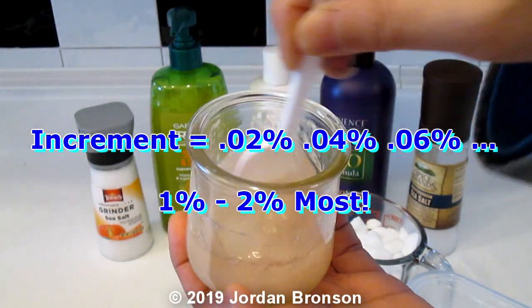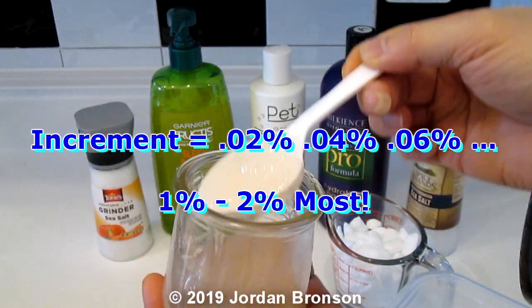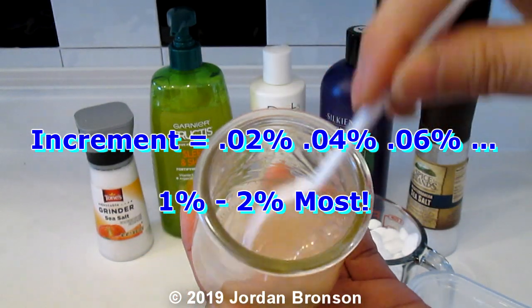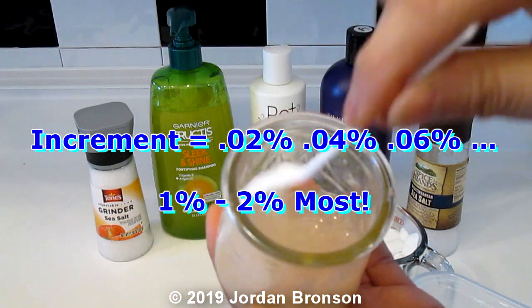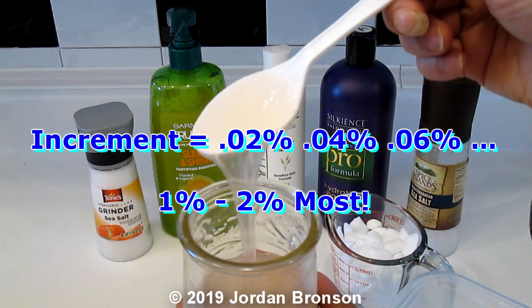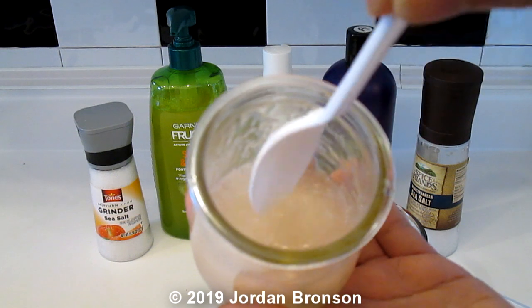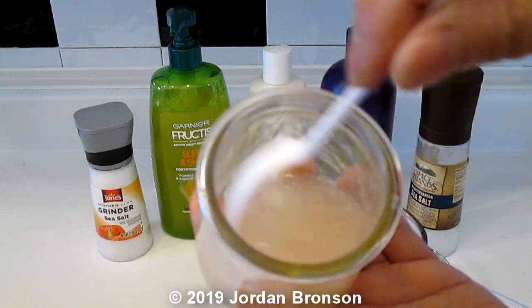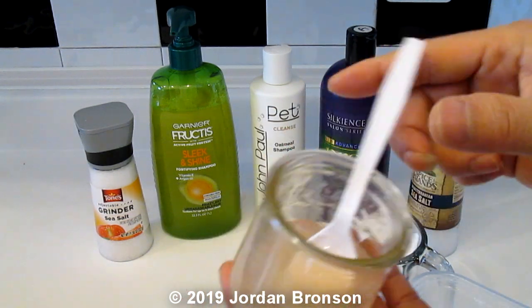Actually this is becoming even more gooey now. I thought it was going to go runny but I must not have put enough in. Now it's even thicker — look, it becomes like a gel. I have to put more in there next time.